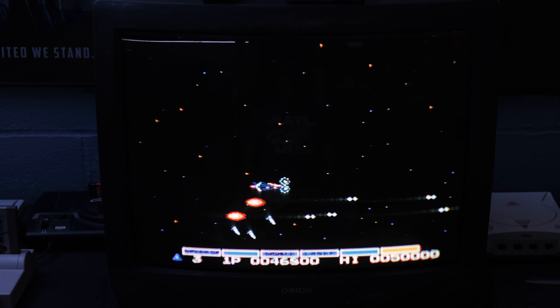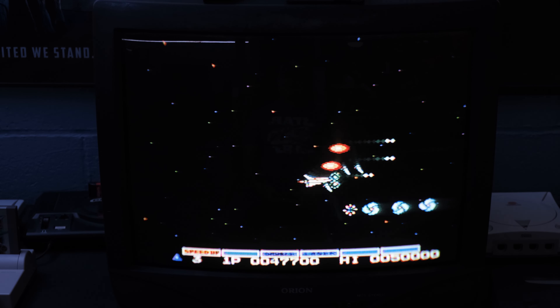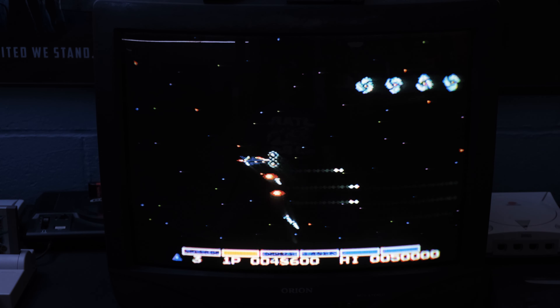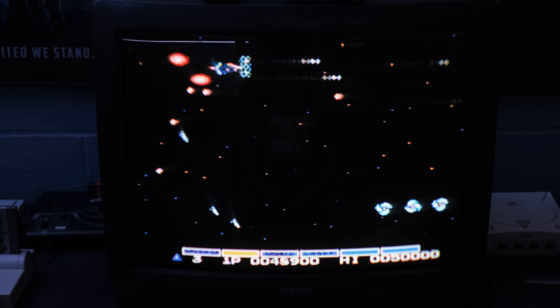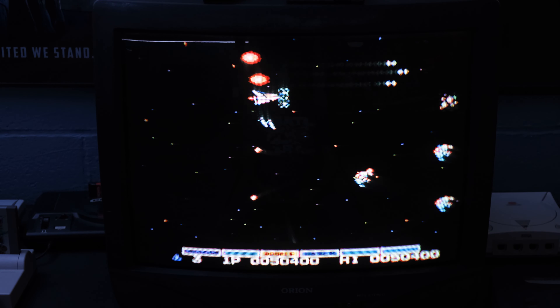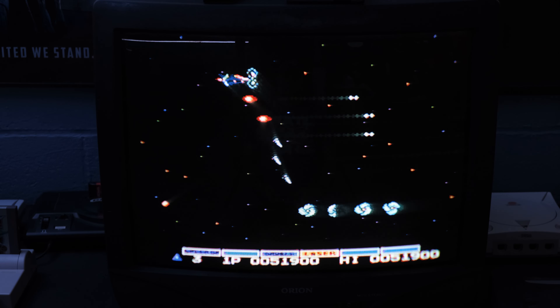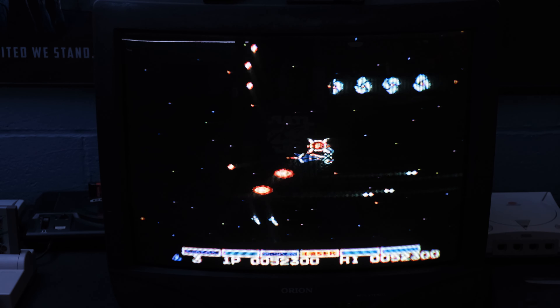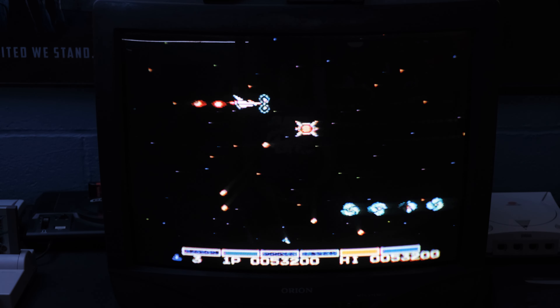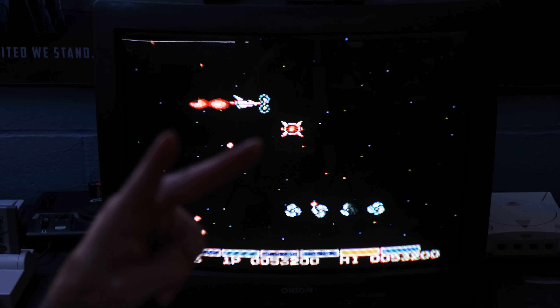My brother and I love to play light gun games — we haven't had a chance to play them in a bit, but they're just so much fun. Let me know in the comments below what your favorite NES title is, or if you enjoy seeing content like this. Thanks so much for watching, and until the next one — Longmeister out. Peace.